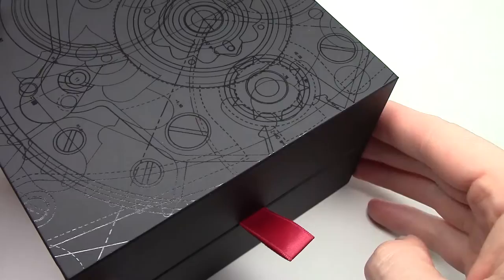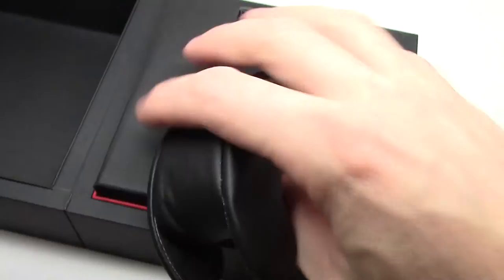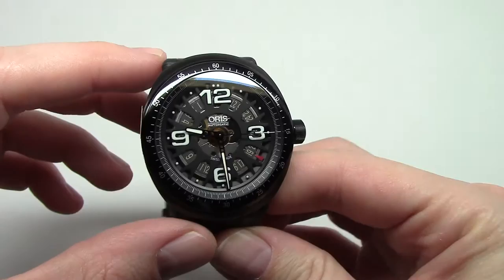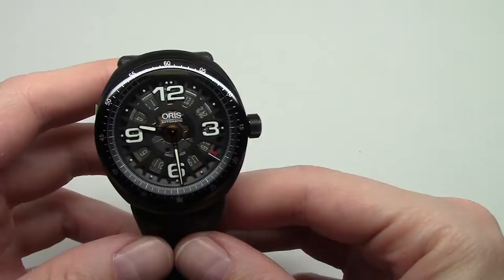Hi everybody, today I show you one more Oris watch. It's a very cool watch and I love this watch. This is a limited edition — only 997 pieces made. This watch is one of them. And this is the Oris Daryl O. Young limited edition automatic black.